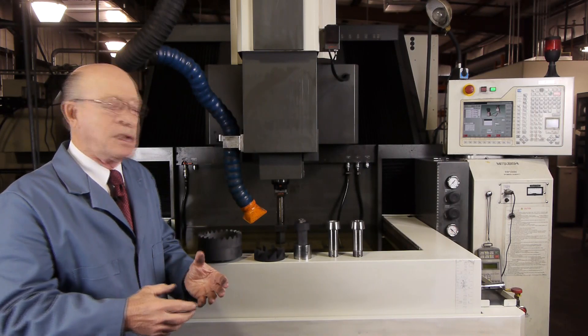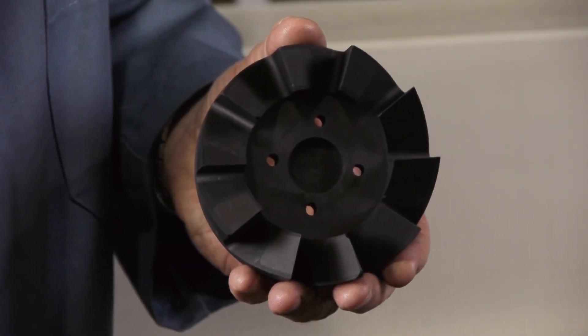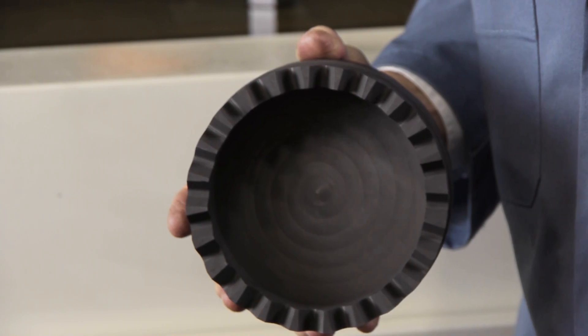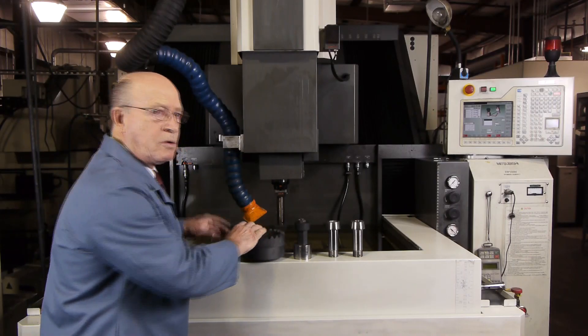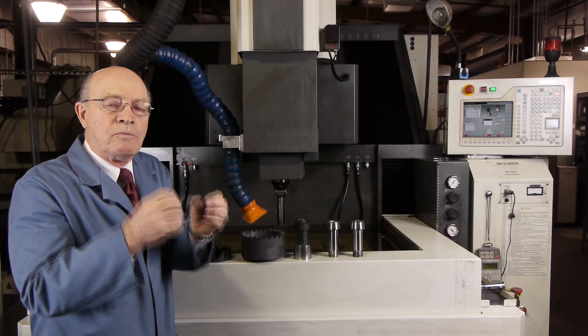In another video, we're going to show capabilities — for instance, shapes like these that can be done and many others. We'll also be demonstrating in another video the actual procedures of how RAM EDM removes the material.